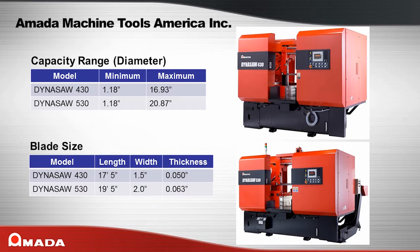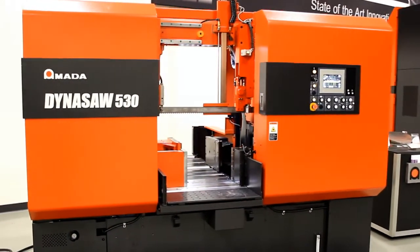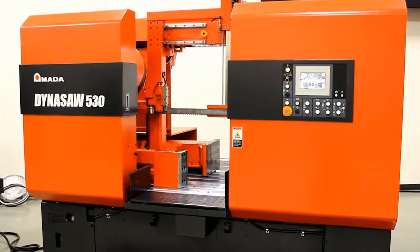This series of saws are designed for steel service centers, production cutting centers, and general machine shops. The Dynasaw machine features an innovative, dynamic post-design frame, which provides exceptional rigidity.